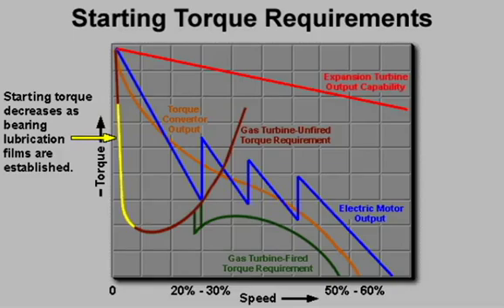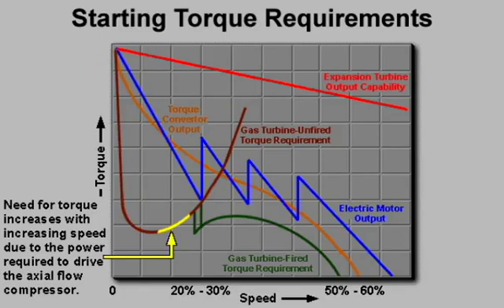Starting torque decreases quickly as bearing lubrication films are established, but the need for torque increases with increasing speed due to the power required to drive the axial flow compressor.